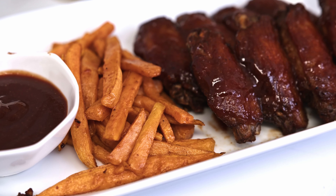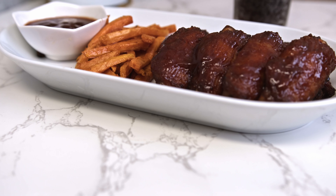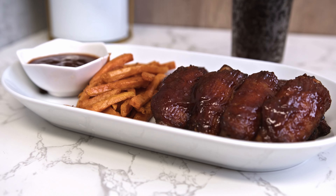Hey guys, welcome back to my channel! Today we're going to make fried BBQ chicken wings. Let's check out how to make it.